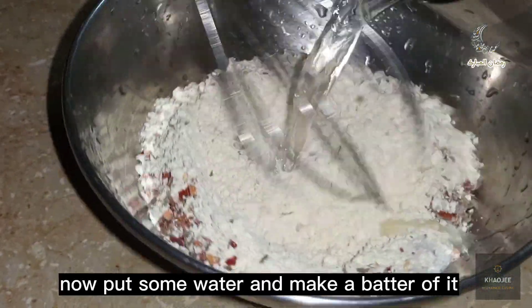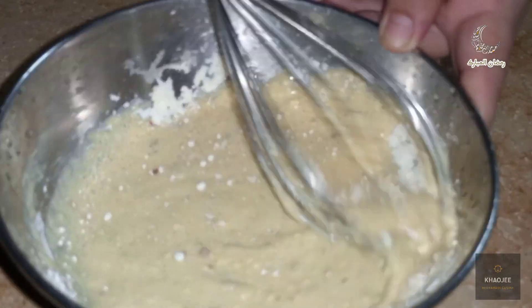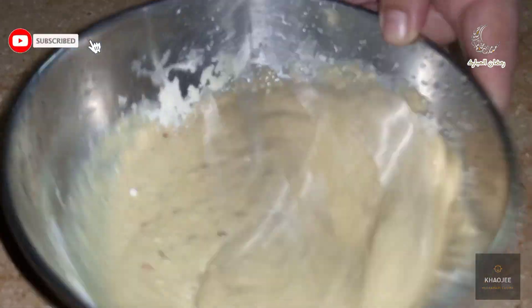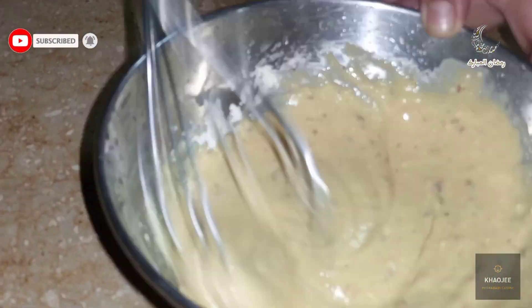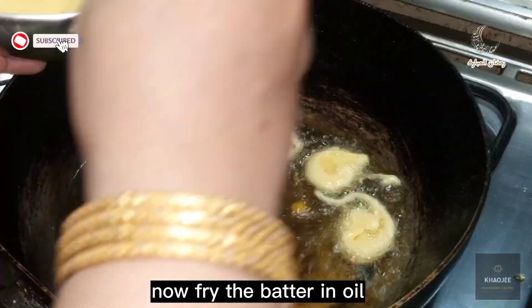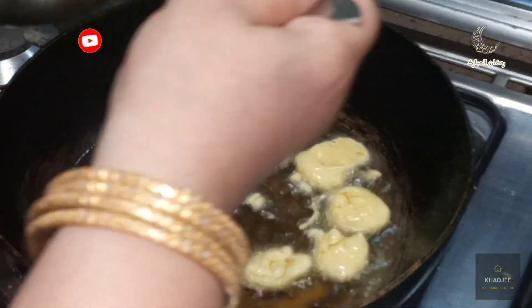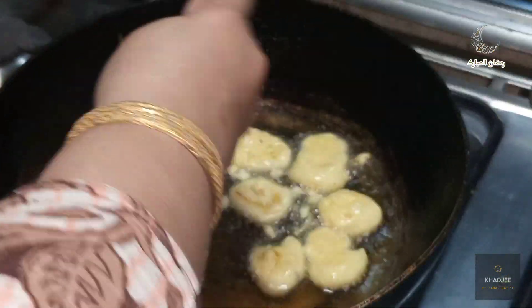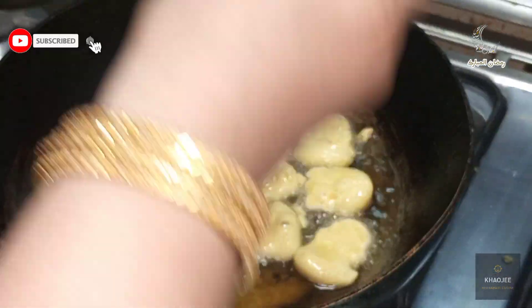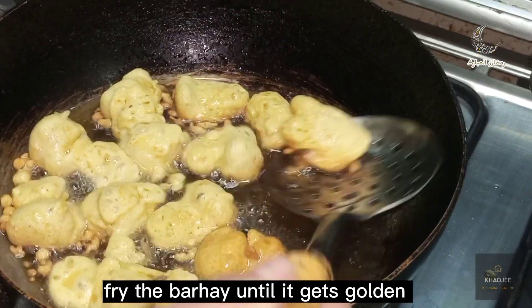Now put some water in and make a batter of it. Now fry the batter into barhe the way I am frying. Fry the barhe until it gets golden.